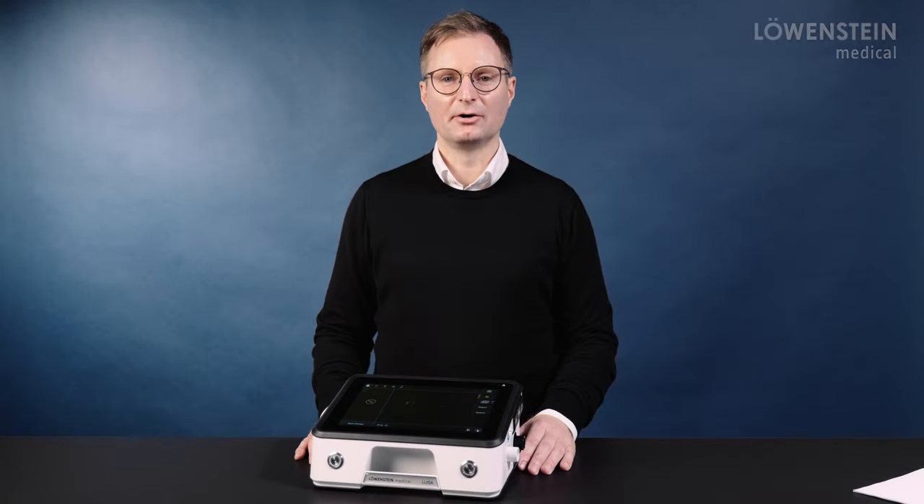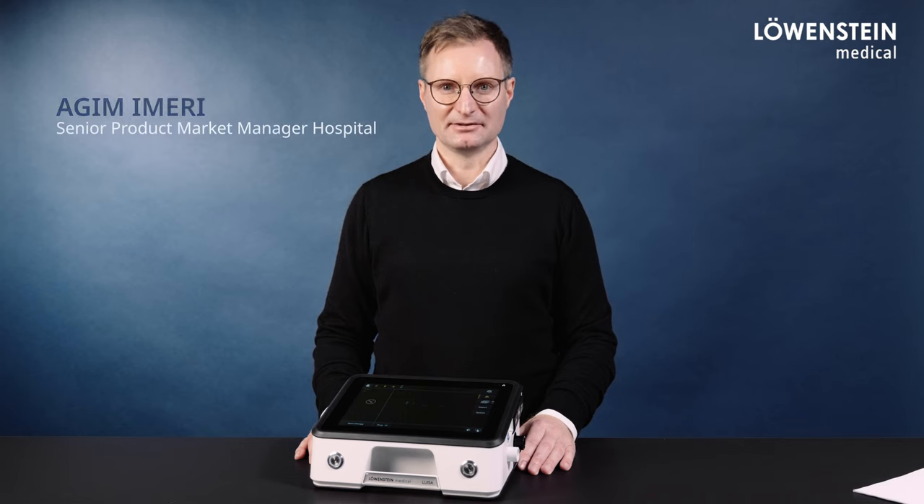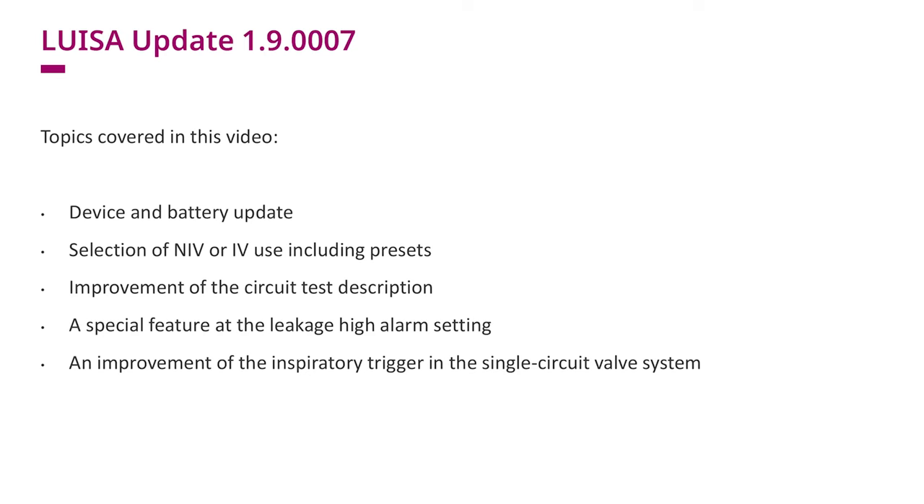Welcome to the presentation of the LUISA Update 1.9.0007. My name is Agim Imeri. The following topics concerning the update are covered in this video.